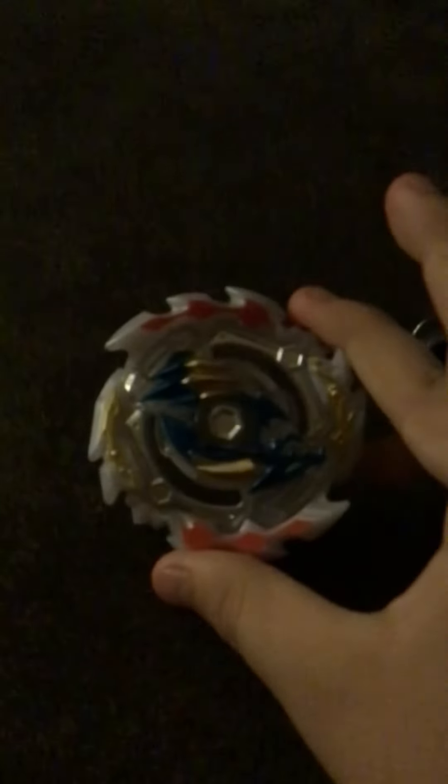Hey guys, welcome back to my first video. I'm going to show you my Ace Dragon Beyblade. So let's get into it.